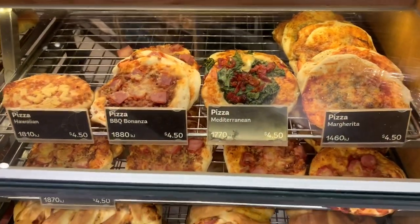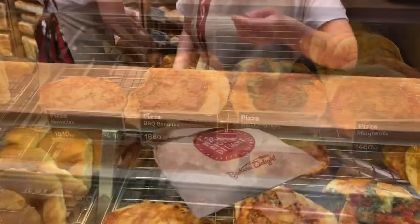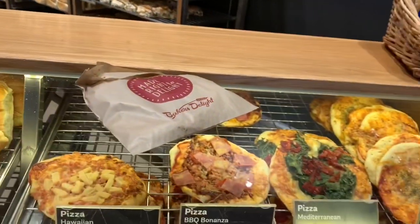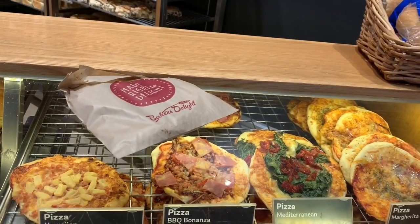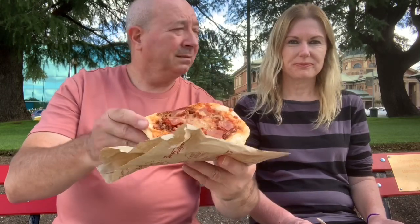Can you go Barinza to the park? Yeah, we can do that. Thank you. So guys, we've just been to Baker's Delight and I've got a Barbecue Barinza pizza.